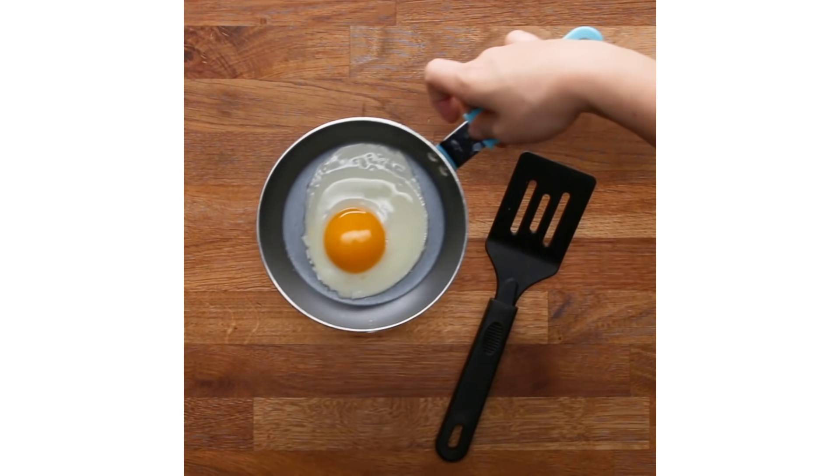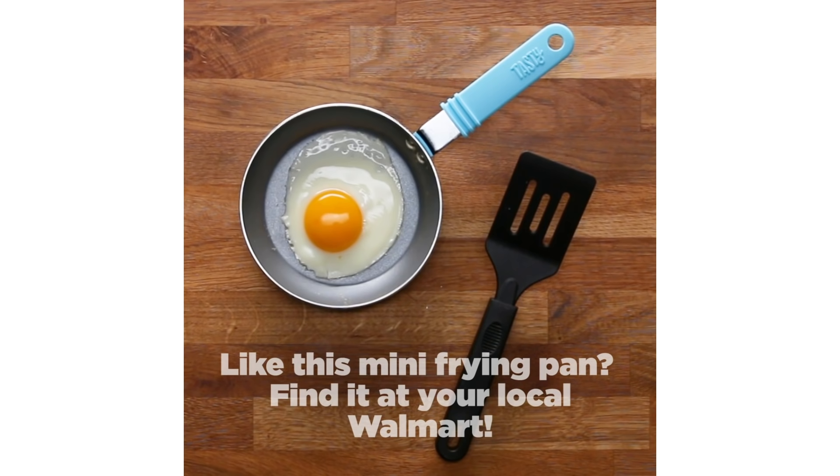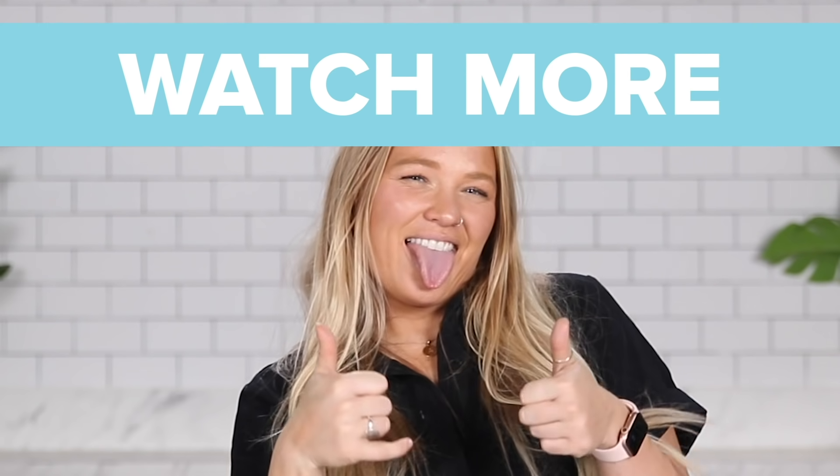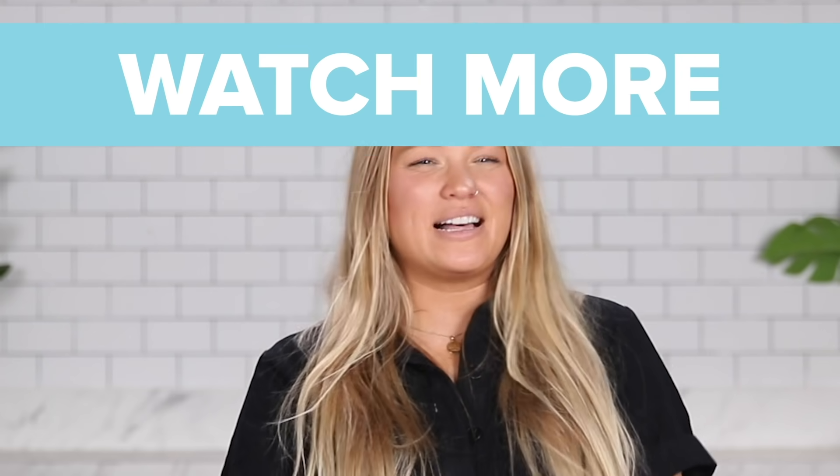There you go — four recipes for your mini frying pan. If you happen to have a mini frying pan, great. If you don't, we've got a great one at Tasty.